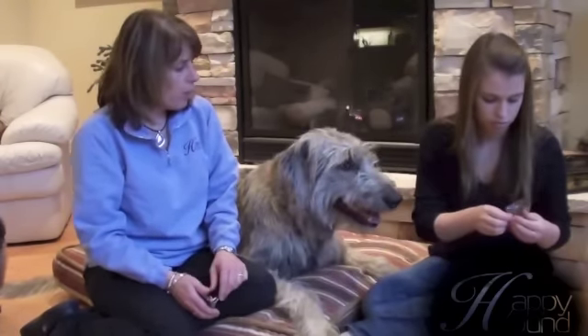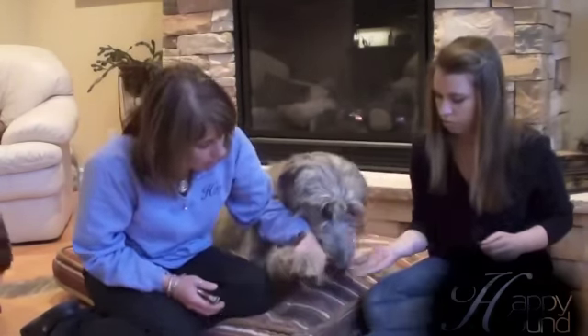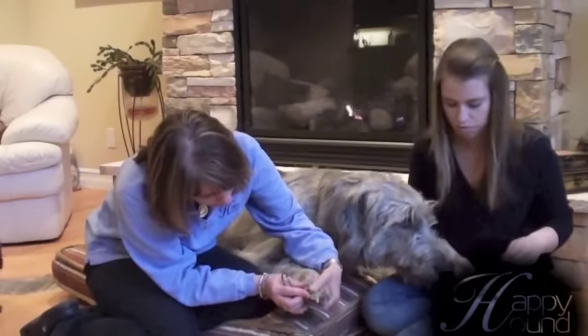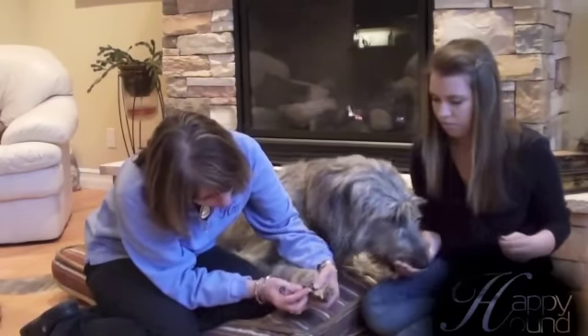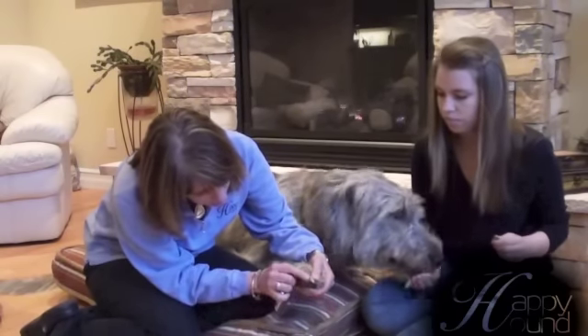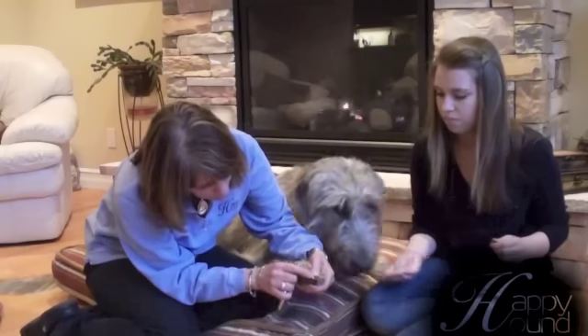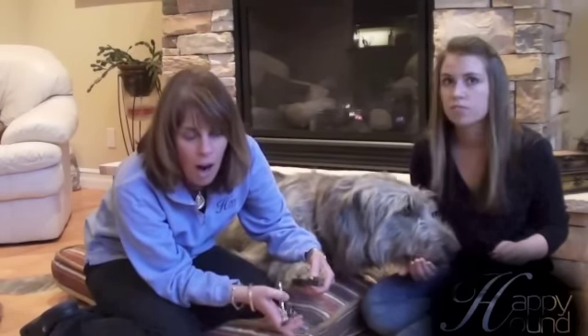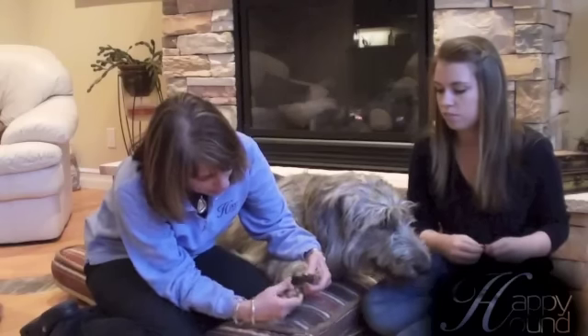Brianne, if you want to start feeding him little bits of the jerky treat. And what you do is, while she's feeding him, you want to check out the nail, and you want to check where the quick is. It's a lot easier to see on dogs when they have white nails. It's always a little bit trickier on the black nails.